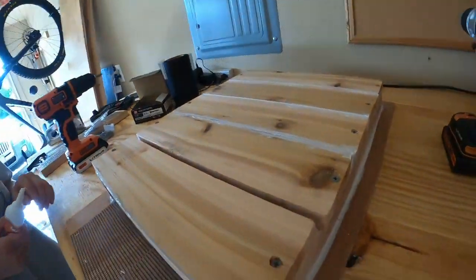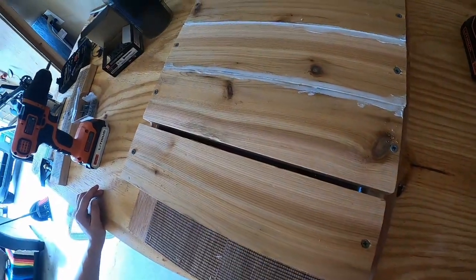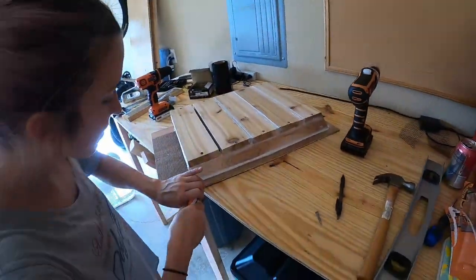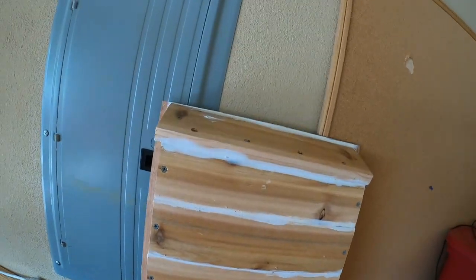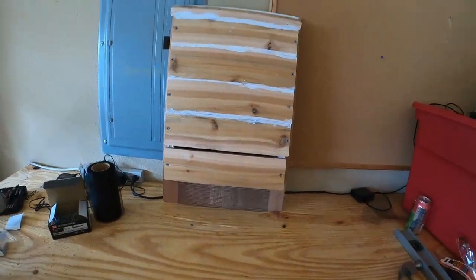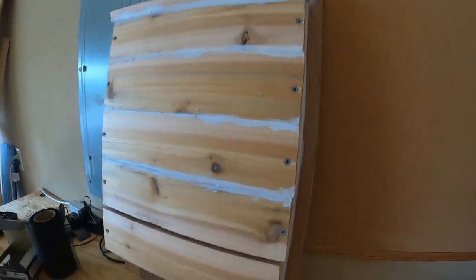We have a little slit right here that is about a quarter of an inch, and that's so there's some circulation inside the box. The structure of the bat box is all done — we've got the angled roof. All this caulk is still drying, so we're going to come back when it's done and prime it and make it look a bit better.